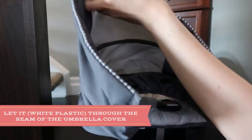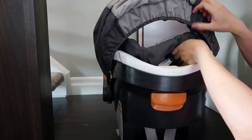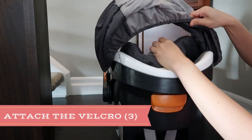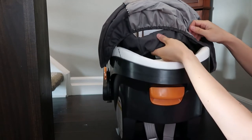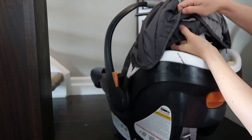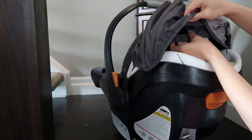Now you want to do the umbrella — or overhead plastic cover. The white plastic here should go through underneath the seam, letting it through the end part of the cover. You want to attach the velcro first before sealing the side of the base cover. There are three velcro pieces for this specific car seat, and you want them to align with each other so they're pressed and stick together.